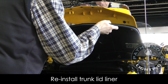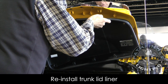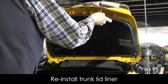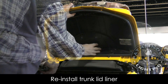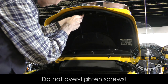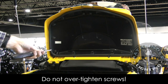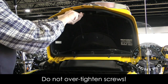Reinstall the trunk lid liner as shown. Don't forget to reconnect your remote-controlled unit — the large gray plug — that we disconnected earlier. As you install the trunk lid liner, make sure all the wires are tucked up out of the way. I advise against using an electric screwdriver when reinstalling — you should just use a hand screwdriver, because you don't want to over-tighten any of these screws.